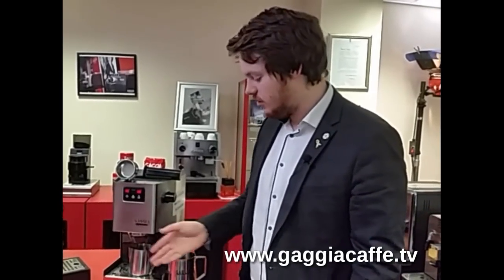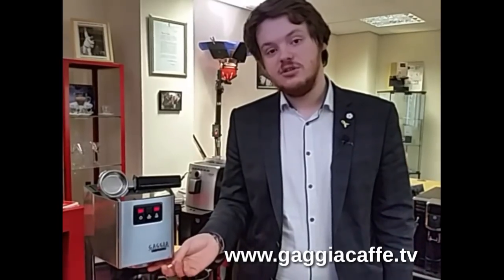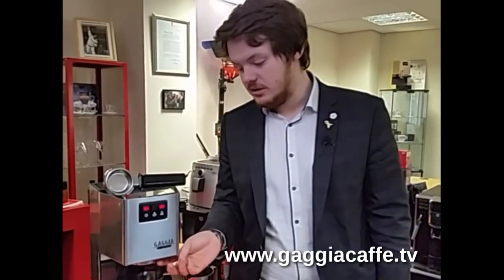There are three different ways your machine can be blocked through the coffee being brewed. You've got an air block, a limescale build-up, or your shower disc is actually blocked on the outside of the machine.